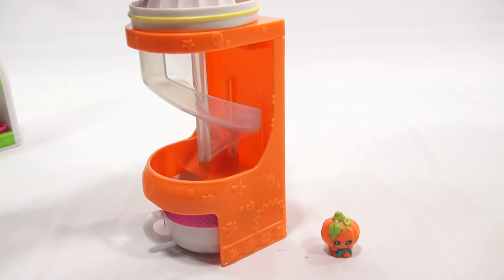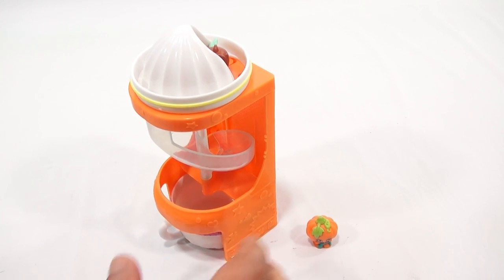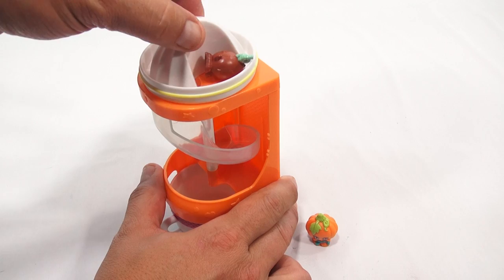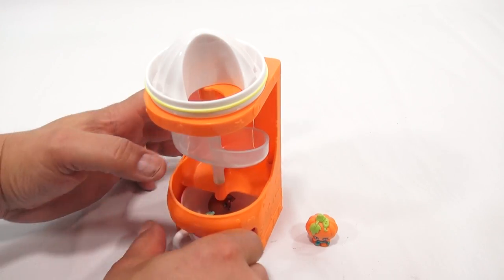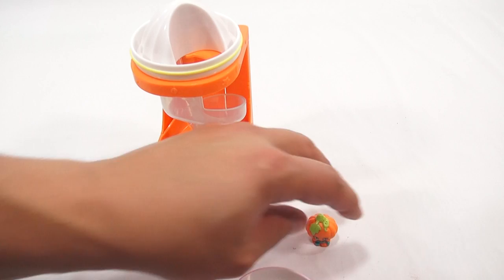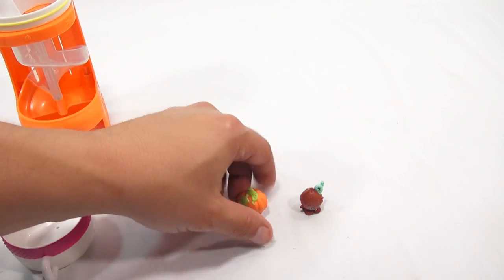Now for the next one — I'll drop it in here, and it rolls right up, and there's a hole right there — it drops and goes into my cup. All right, so let's take a closer look at the two exclusive figures, and then I'll look at the playset a little bit more.